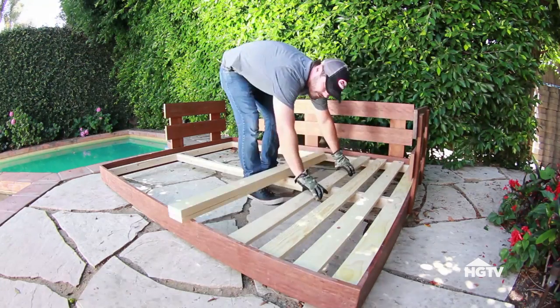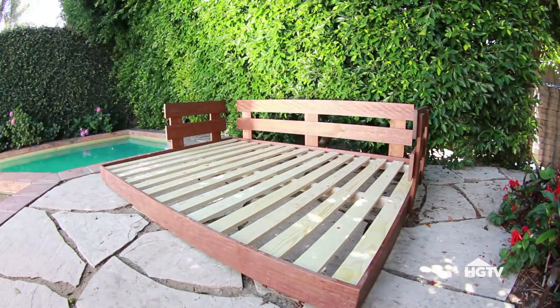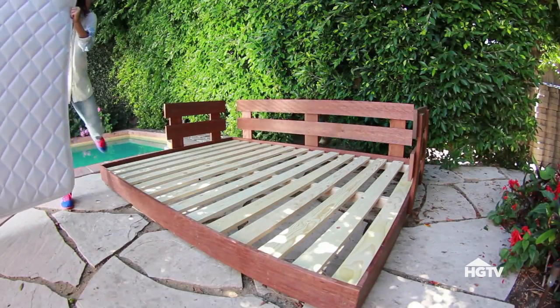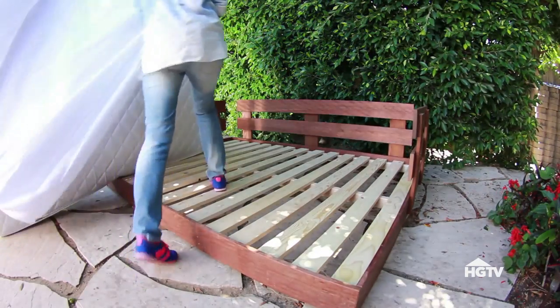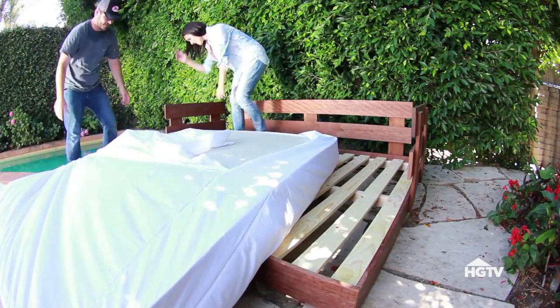Everybody's got a bed in their house that could probably use a new mattress. Or maybe your kids moved out and there's a perfectly good mattress sitting around doing nothing — grab a mattress off an old bed and you can use it for your new outdoor daybed. The best way to waterproof our mattress is to pop it inside a waterproof mattress bag with a zipper. I love how easy this is.